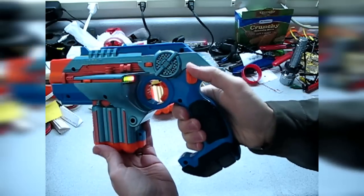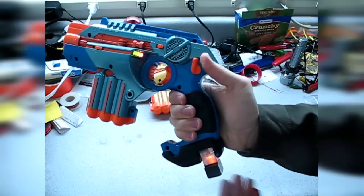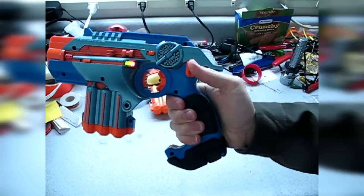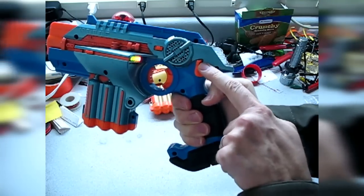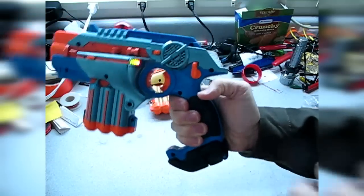As you know, if you have one of these, you may run into the problem. When you reload, this is a normal functioning tagger where you press this thumb button here and you can reload by doing this.